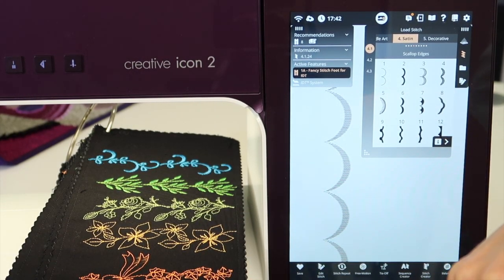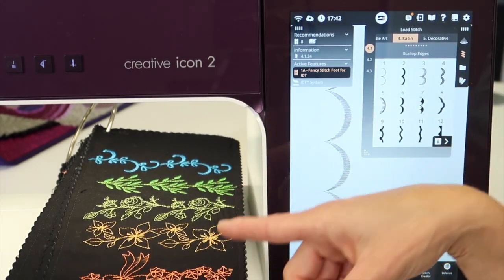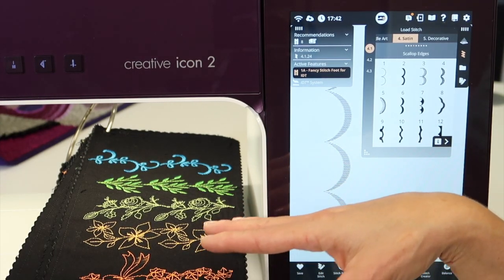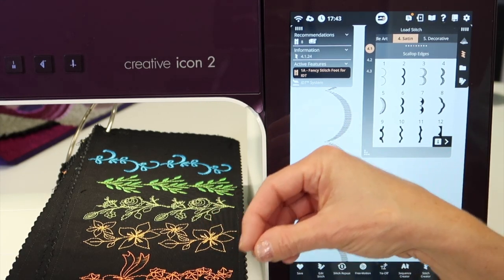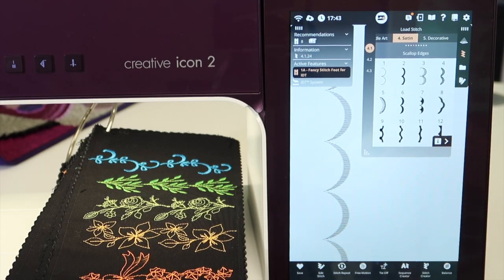It is so nice just to have your sewing machine set up, find a stitch, stitch it out, and away you go. These maxi stitches — there's actually an entire menu just for these stitches, but just because they're not in the maxi stitch menu doesn't mean that you don't have stitches that are ginormous throughout this machine.